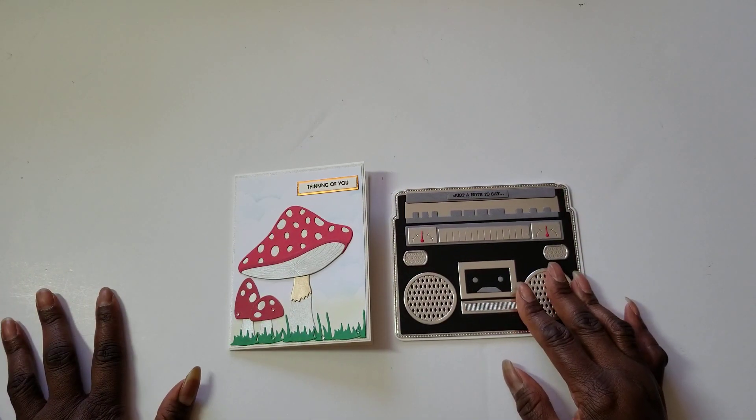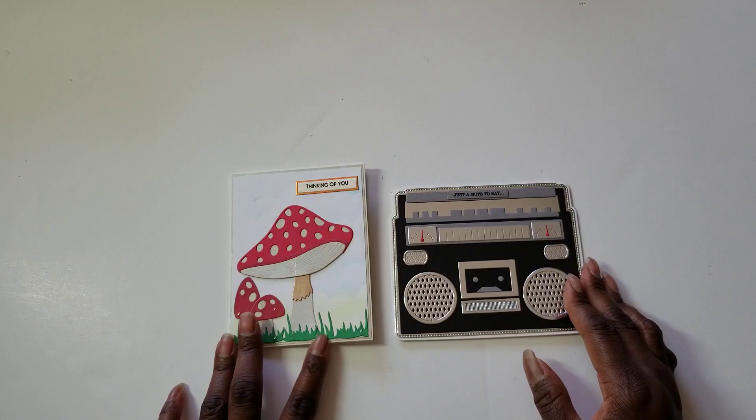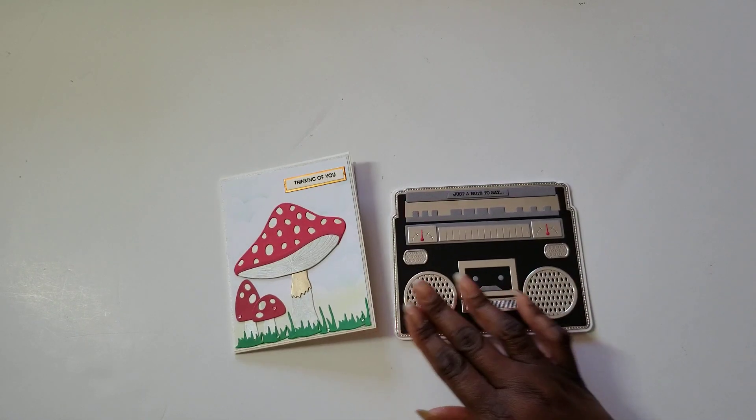I know everybody is surprised because I played along on a Saturday morning — and yes, I made this card Saturday morning. I've been up for a long time today. I woke up, fell asleep, woke up again, and just decided to come craft.